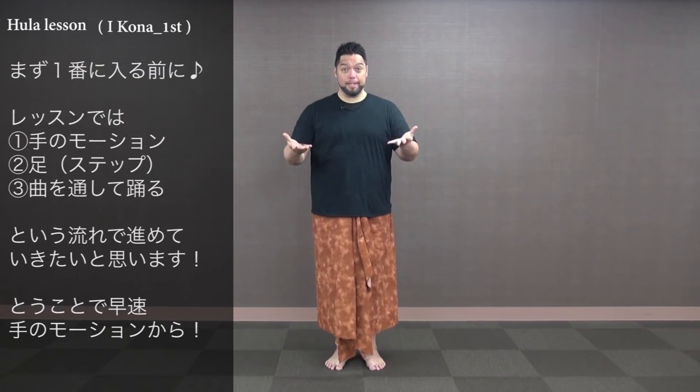Hello, hi everybody! Welcome to Ikona. We're gonna start with the first verse. We'll keep the same pattern throughout all the videos — we'll do our hands first, then our feet, and then we'll dance the whole thing through with the music. Alright, so let's start with our hands for the first verse of Ikona.